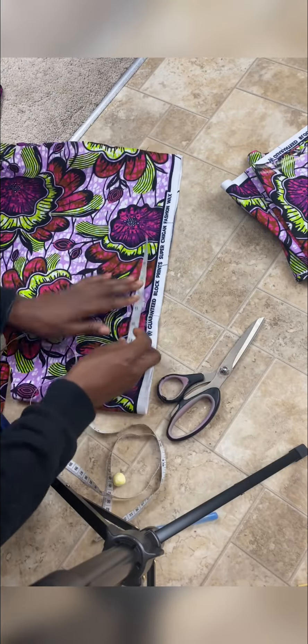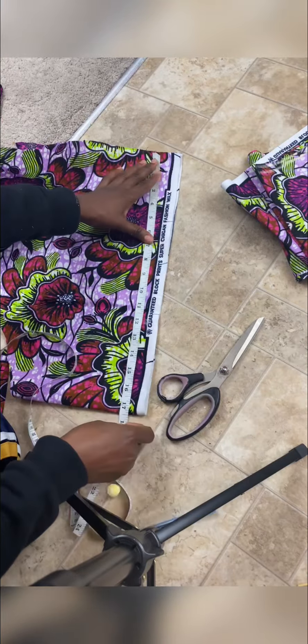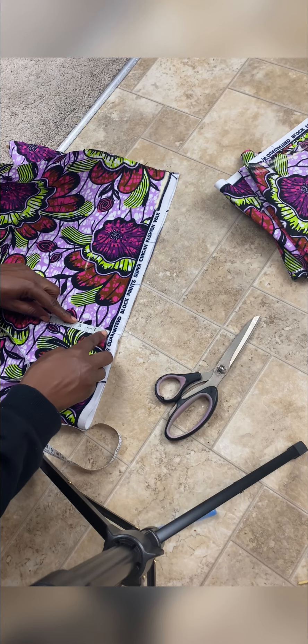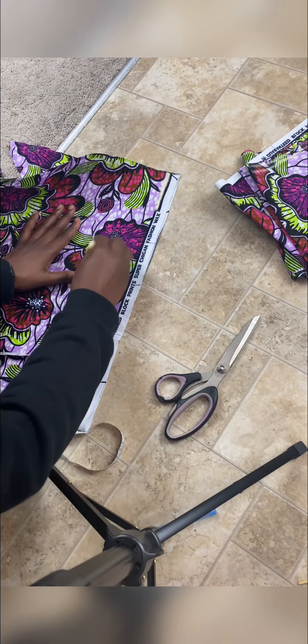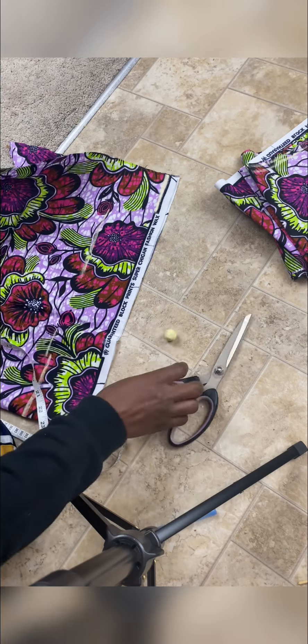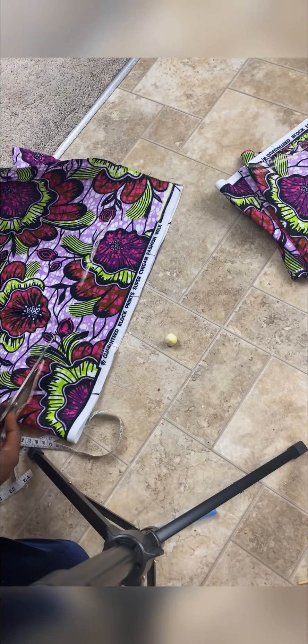We now have two main body pieces and two sleeves. Now we'll be cutting the band for our skirts. I have a 17-inch piece, but we just need to measure the circumference of the circle plus two or three extra inches. The width will be three inches, but I decided to make this one 3.5 inches just to give extra room. I'll join my lines and cut out a long strip of fabric.